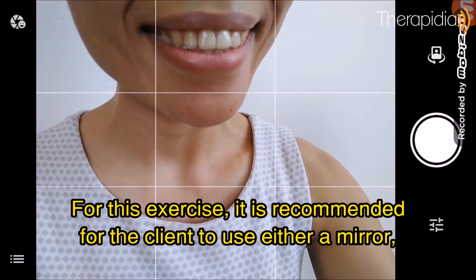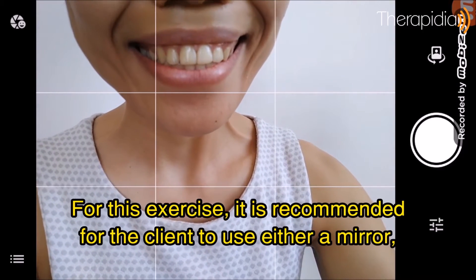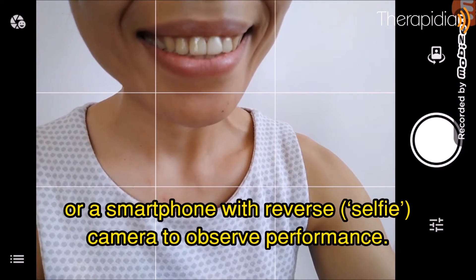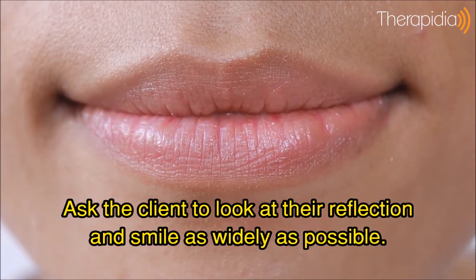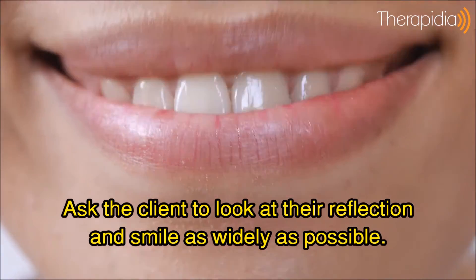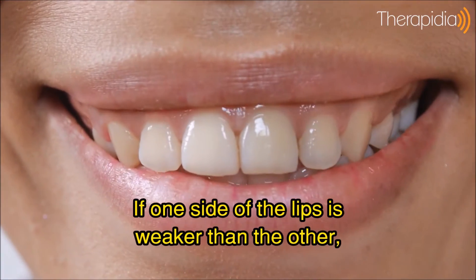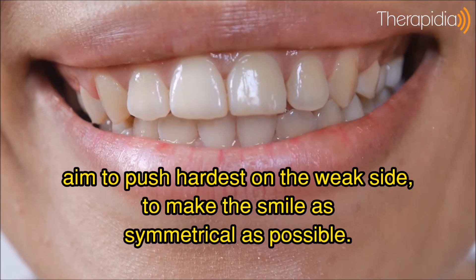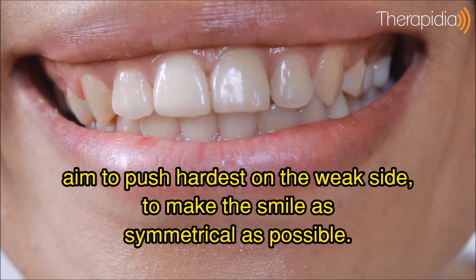For this exercise, it is recommended for the client to use either a mirror or a smartphone with reverse camera to observe performance. Ask the client to look at their reflection and smile as widely as possible. If one side of the lips is weaker than the other, aim to push hardest on the weak side to make the smile as symmetrical as possible.